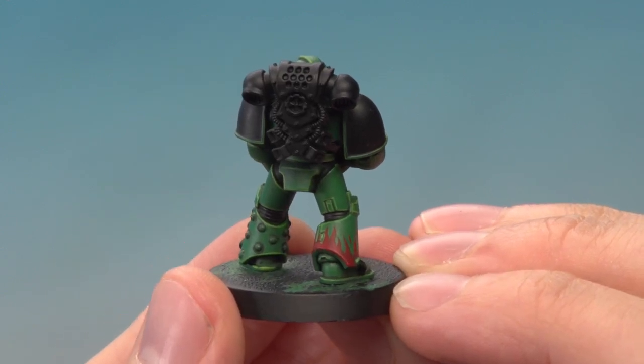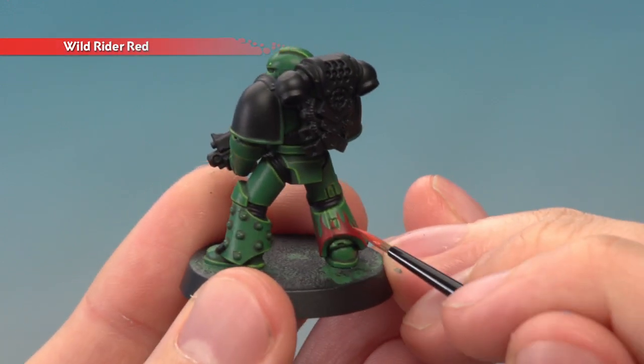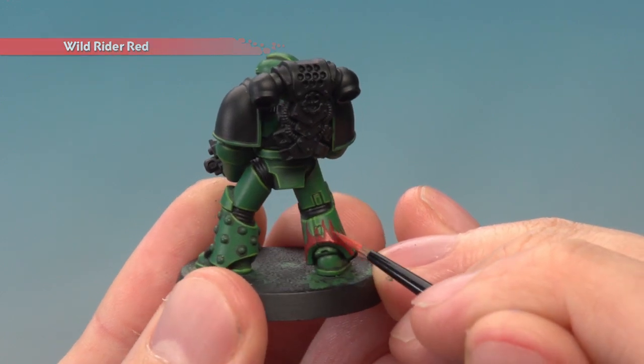Neaten up any mistakes with Warpstone Glow. When you're happy with your design, the next colour you want is Wild Rider Red. Copy the design you did previously, only go further down so you leave some of that Mephiston Red still showing towards the end of each flame.